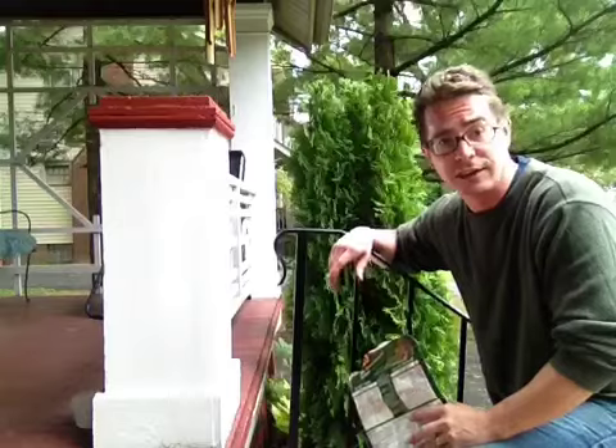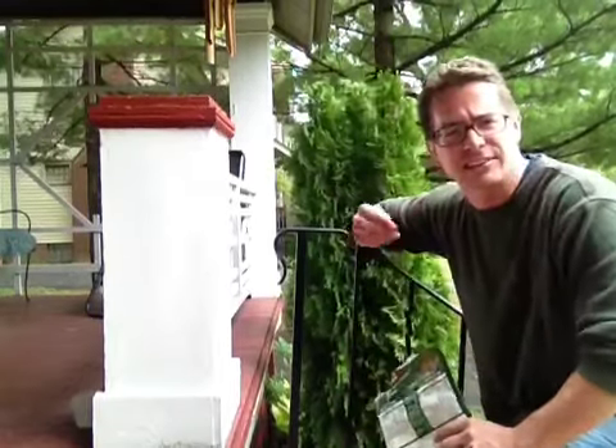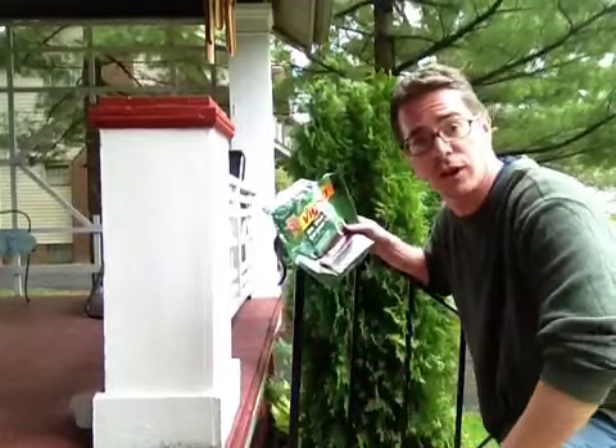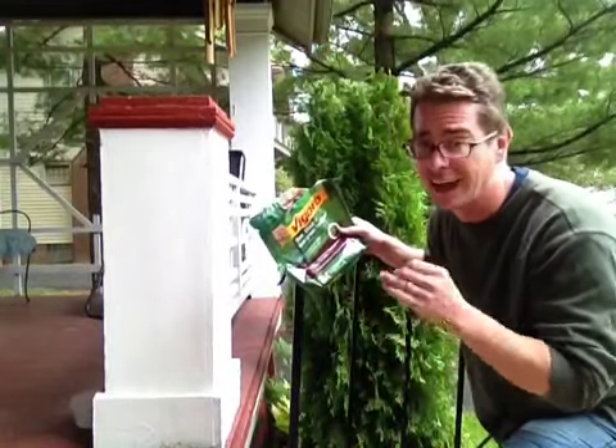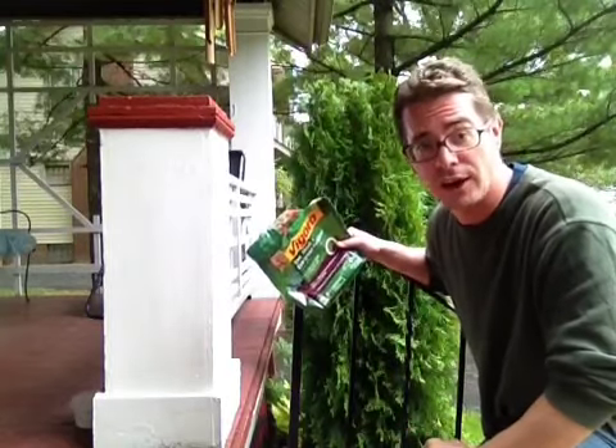You know your tall evergreens like these arborvitaes right here, they like a lot of acid in the soil, so that's what I'm gonna give them right now. This is a tree, shrub, and evergreen fertilizer. It gives a high acid content to keep these trees looking green year-round. Let's apply some right now.